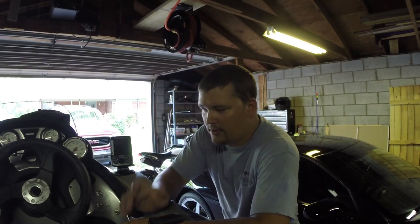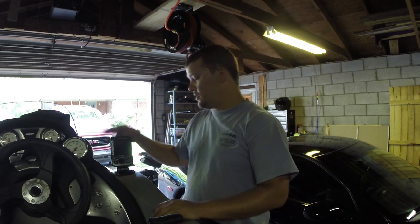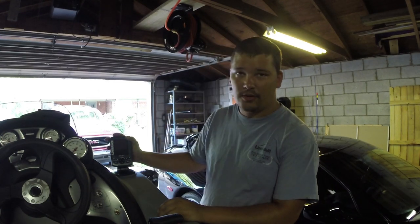So I'm going to go ahead and uninstall this Lowrance. We're just going to go fast forward because I'm sure you guys don't want to see this, and we're going to get started on the Garmin.